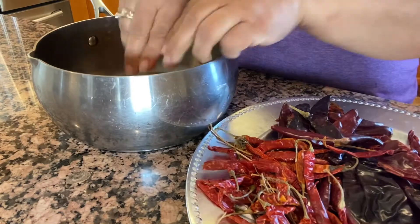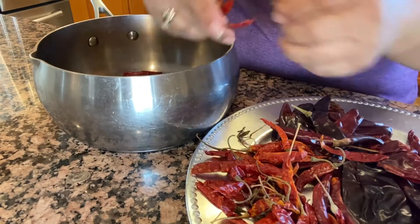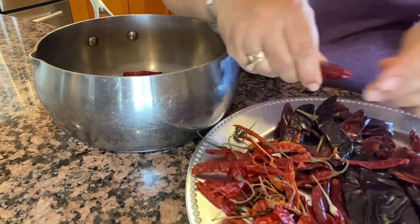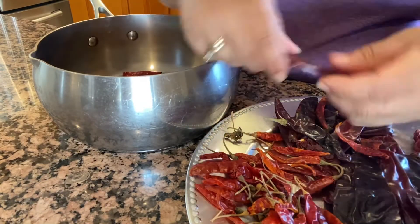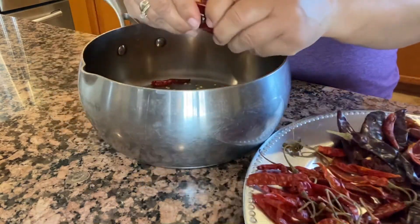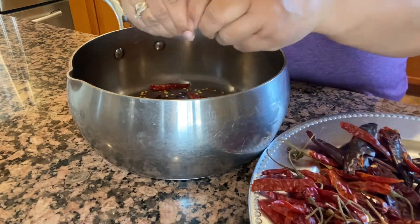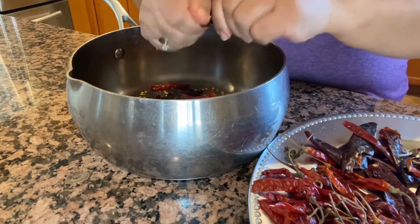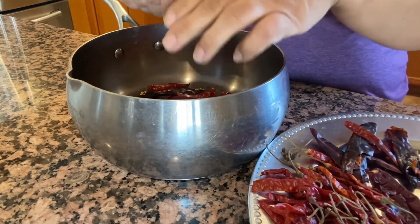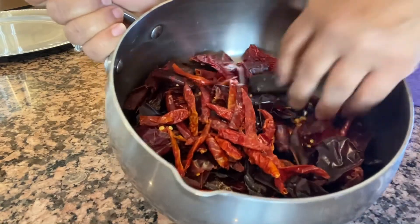Aquí les vamos a quitar la colita a nuestros chiles y los vamos a despedazar. Los de árbol los dejé enteros y los otros sí los hago en pedacitos más chiquitos para que se doren todos parejitos. A mí me gusta mucho este mole, me encanta para acompañar esos platillos. A mi familia le encanta y ya es tradición hacer este mole para los días de Thanksgiving y Navidad, y para acompañar cualquier platillo exquisito durante todo el año.